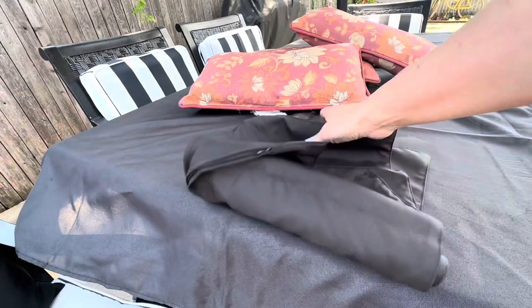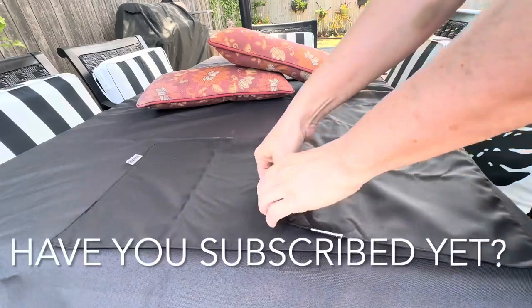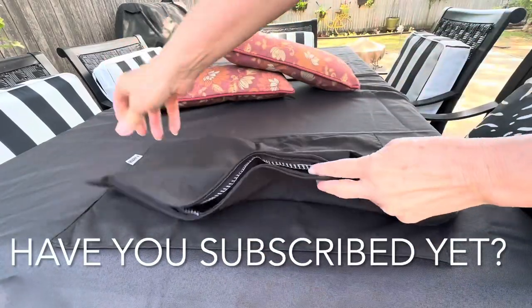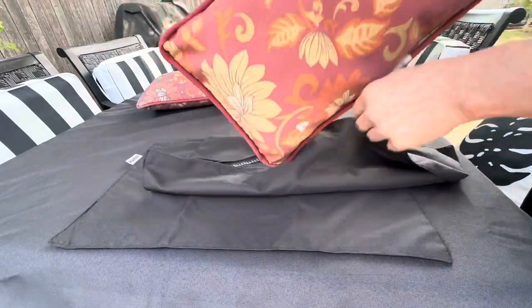For a fraction of the price of buying new pillows, I was able to completely cover these really usable lumbar pillows that I already had and make them look like they were brand new.